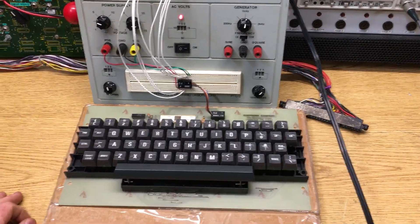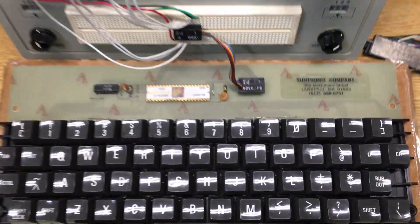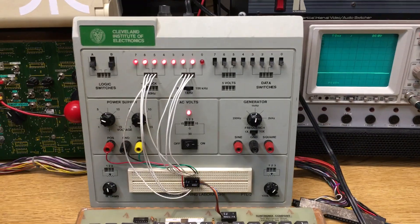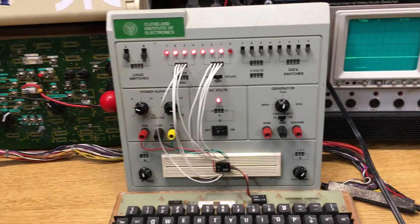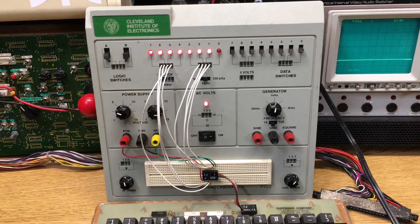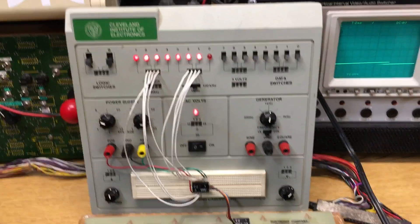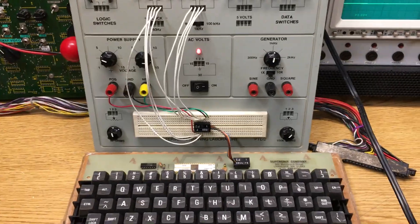Here's a video of the Suntronics ASCII keyboard — it's new old stock. I've connected it up to a little experimenter board and run the 7-bit ASCII code up to the LEDs at the top. Pin 0 is the strobe and bits 1 through 7 equate to the 7-bit ASCII code that the keyboard sends.